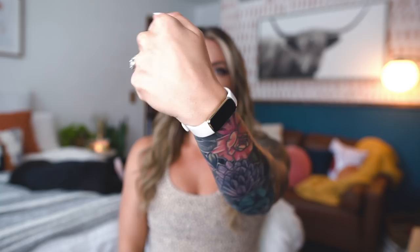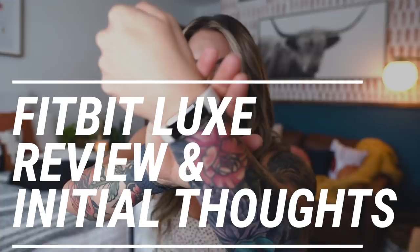Welcome back to my channel — today we're doing a mini review and first impressions on the Fitbit Luxe. If you've been around on my channel, you know I've had every Fitbit under the sun. I've recently been comparing data between the Whoop and the Garmin — if you didn't see that video, go check it out. I also wanted to do a comparison between sleep data from my Whoop and the Eight Sleep cover pod mattress situation, which will be coming probably at the end of August.